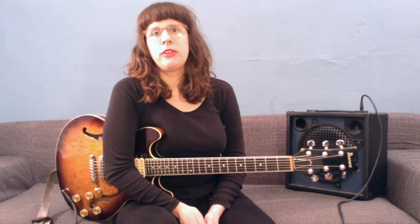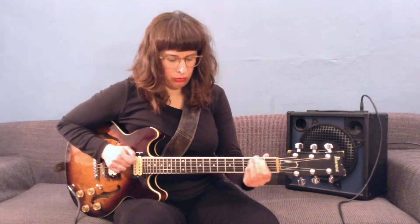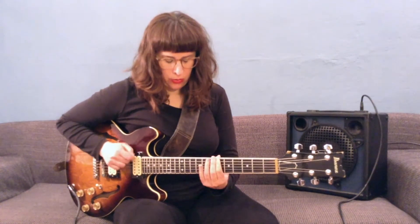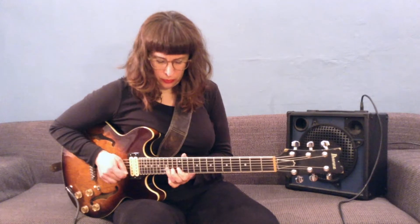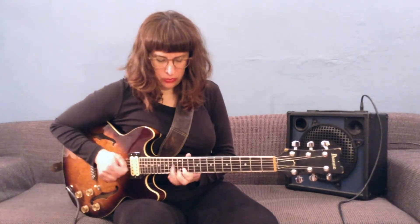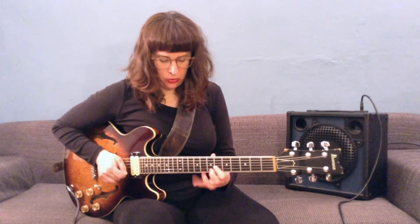Last but not least, you could use that device in the bridge of 'Woody 'n You'. In this case you could only use the chromatically descending 2-5 progression for improvisation, or you'd have to alter the melody as well. I didn't come up with a solution I liked, so I would only try to play that in my solo. Here we go!